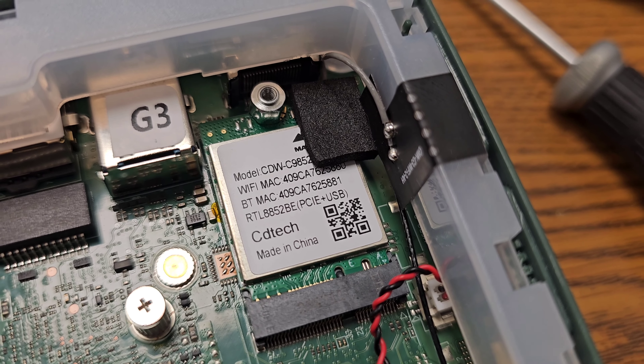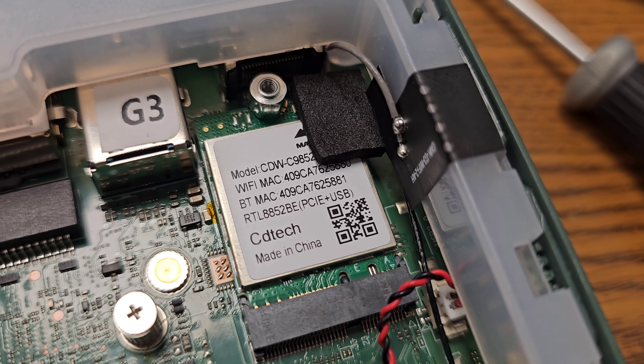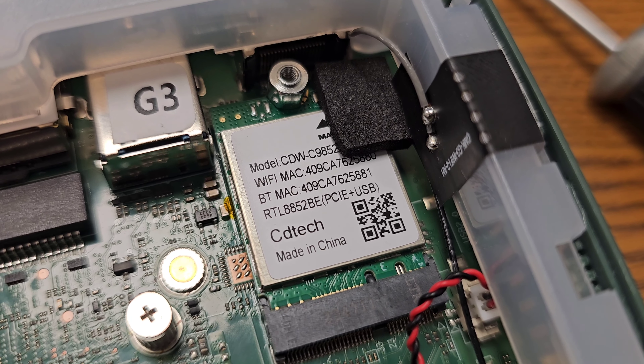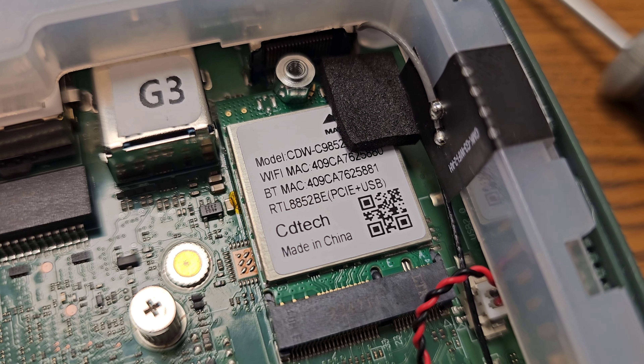I forgot to show you the Wi-Fi card — so there it is. It's a Realtek chipset with PCIe plus USB.